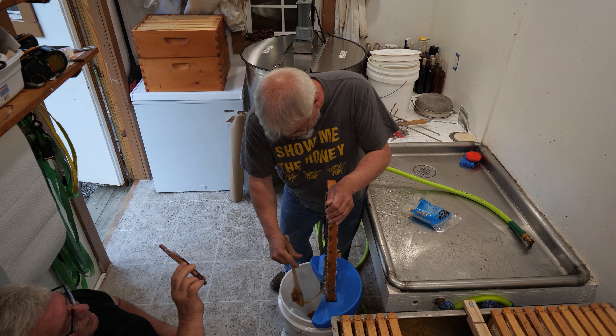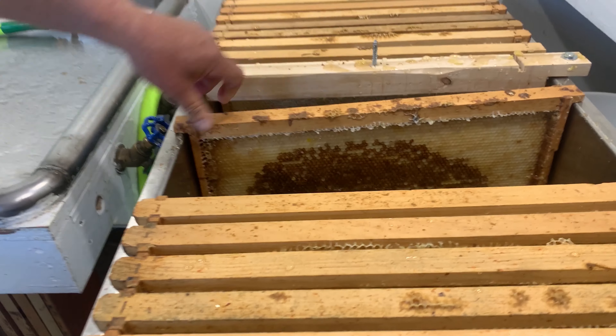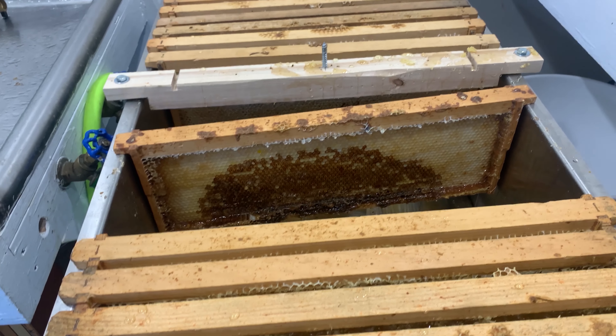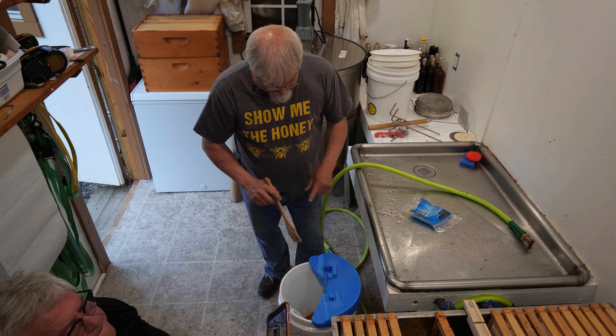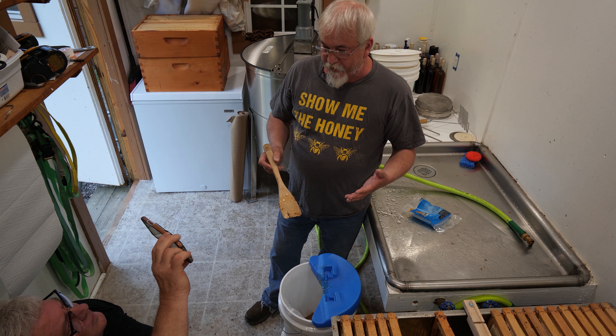Each one of these frames when it's completely full is about five, maybe six or seven pounds. We're done. You set that back in the capping tank and the rest of the honey can drain out in there.